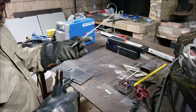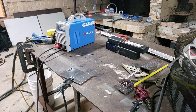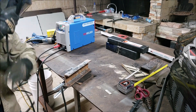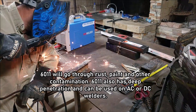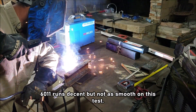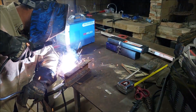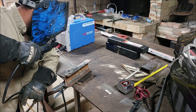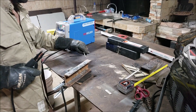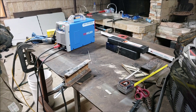Now we're going to go to 6011. I'm going to find something to shield here, just to cover some of the flash. So 6011, 70 amps. The 6011 is struggling there to get started — try a new electrode.